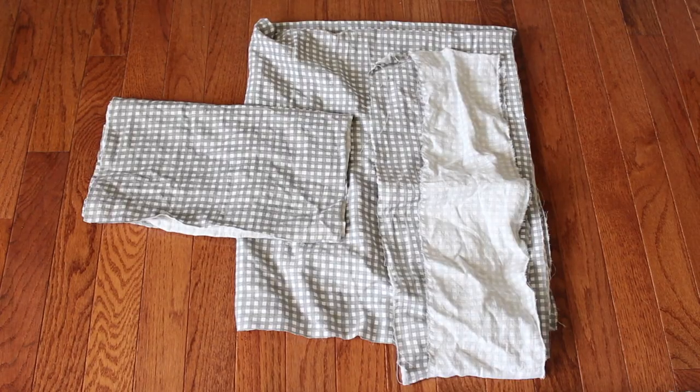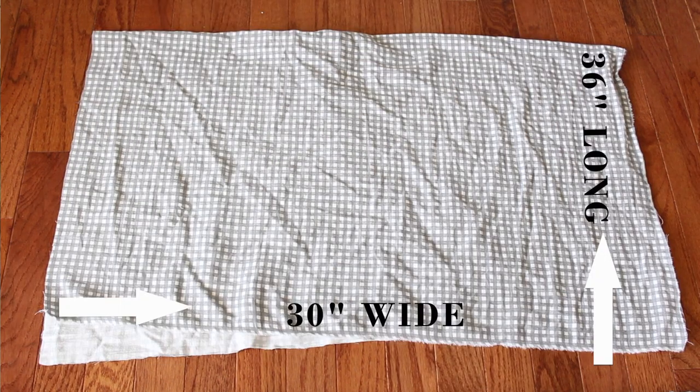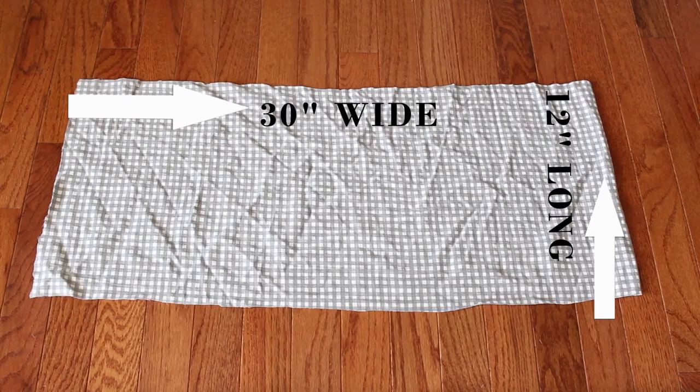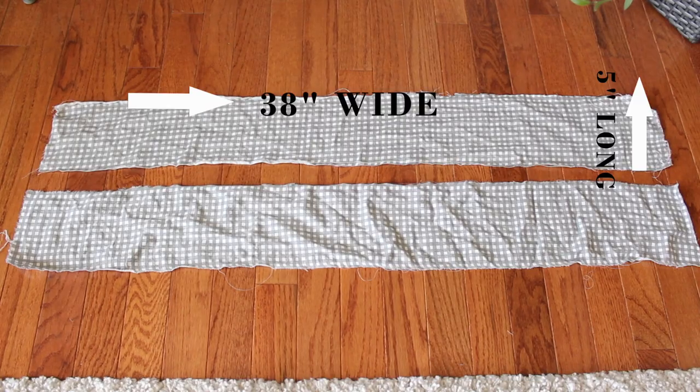The first thing you're going to want to do is measure and cut your four pieces. You'll need one main piece — for me that was 36 inches by 30 inches, adjusted to your waist measurement. The next piece is the pocket, which I did 30 inches by 12 inches. Then you're going to need two strap pieces, each measuring 38 inches by 5 inches.